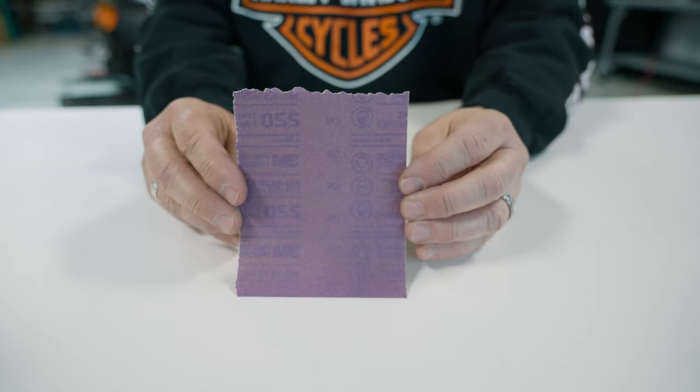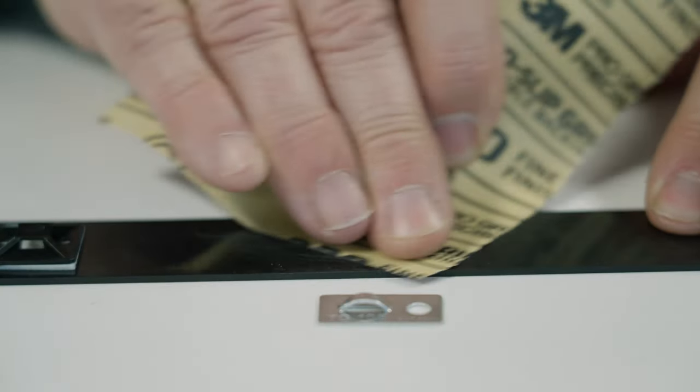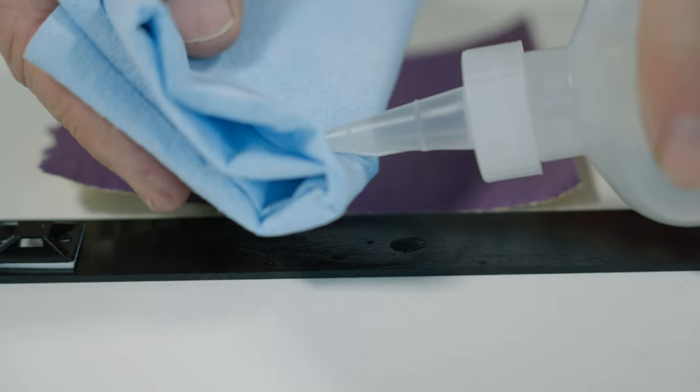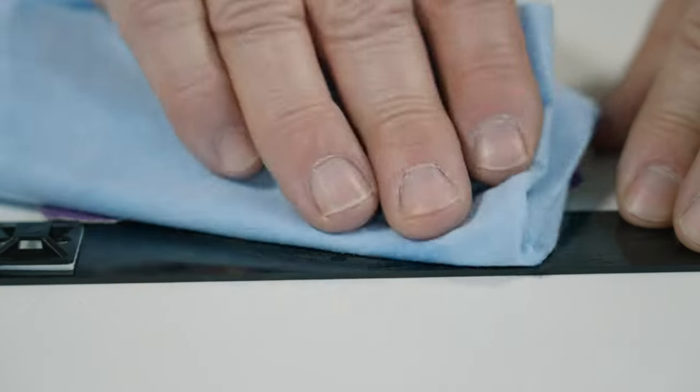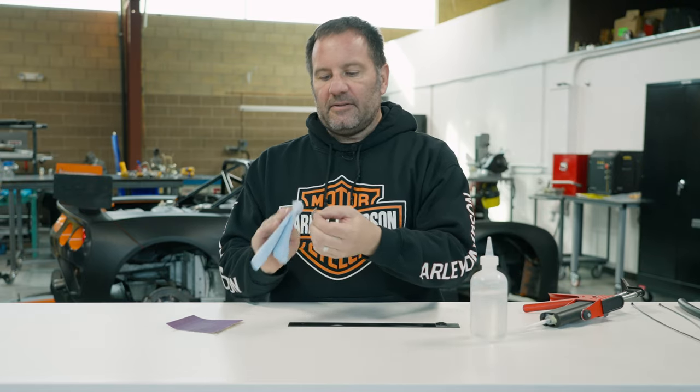First thing I'm going to do is scuff it up on a little bit of sandpaper — I'm using 220 grit. Any grit will work; you just need to get some scuffs on it so the epoxy will stick. Then we're going to scuff up the surface we're mounting the TC-105 to, and clean both surfaces well with alcohol or any cleaning solution you have.